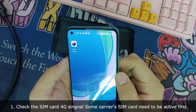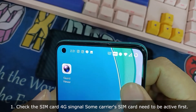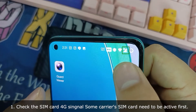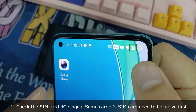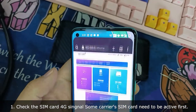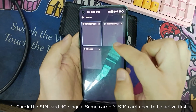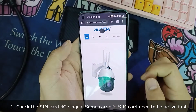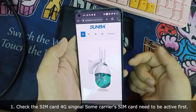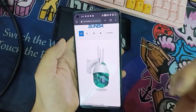Now waiting for a moment to check if the SIM card has 4G signal. This SIM card has the 4G signal already. I will open the website to check if it can go to the internet. This confirms it can connect to the internet.